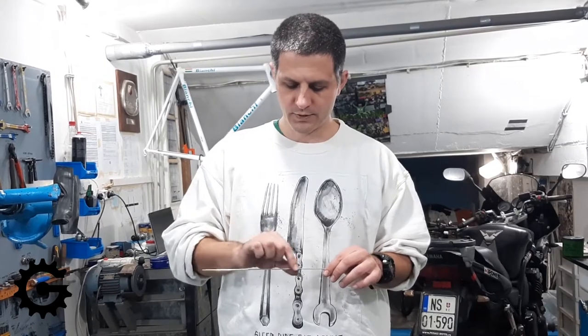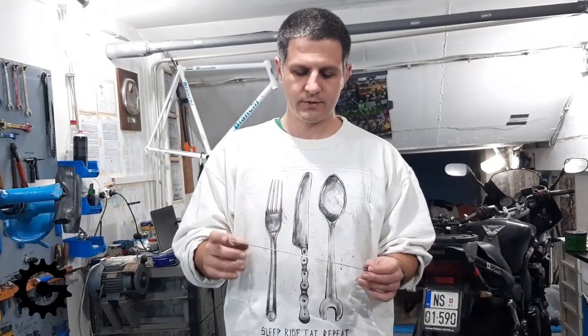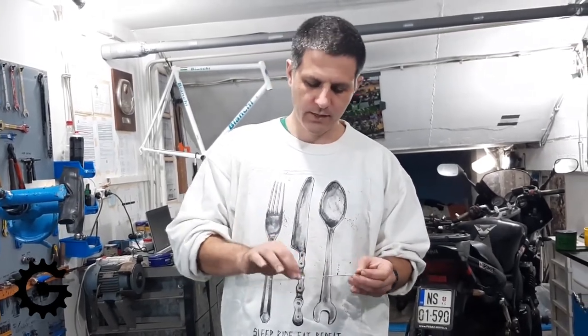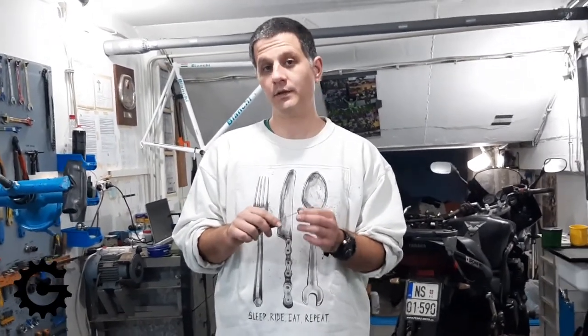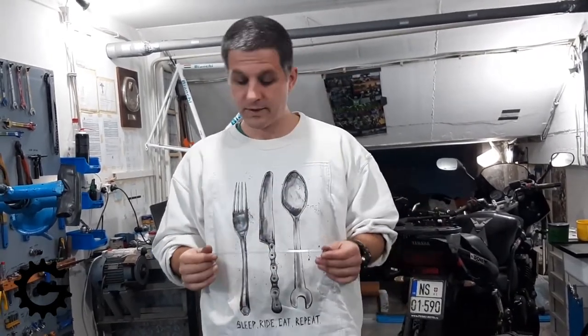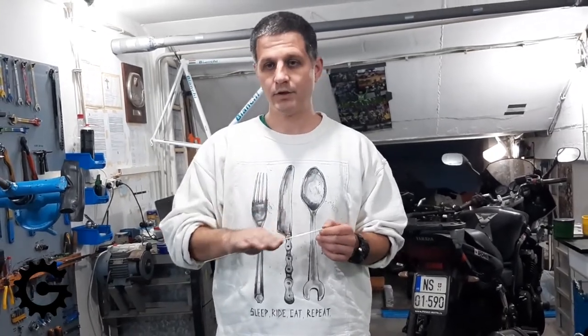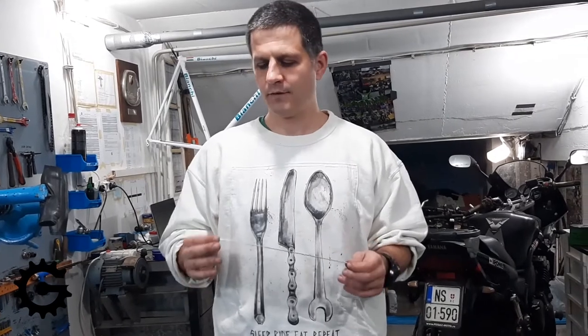An important thing to consider about the material structure: when spokes are thinned in the middle, it's not done by grinding. Don't buy a straight 2mm spoke and try to file it down in the middle — that creates another stress source and it will break in the middle. It's done in the factory by rolling, which preserves the crystallite structure of the metal. I'm not a mechanical engineer so please correct any wrong terms, but when done properly in the factory those spokes are perfect.